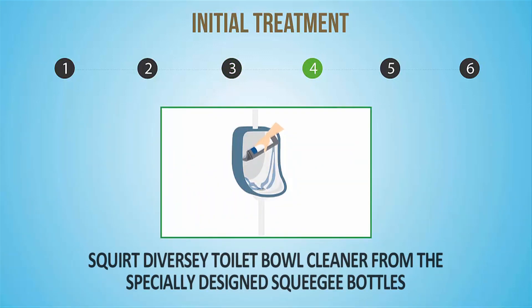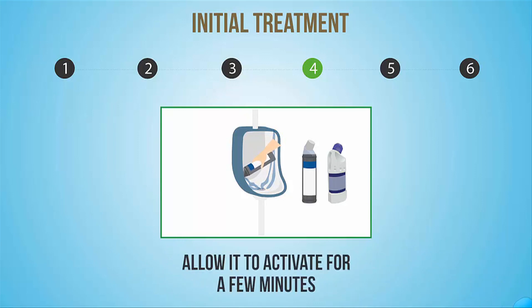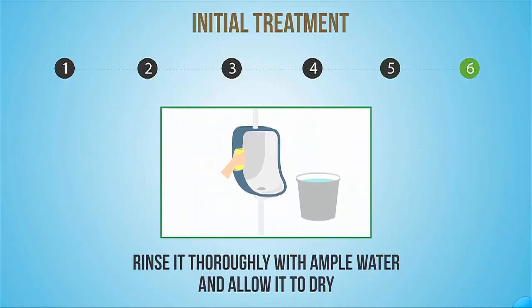Squirt Diversi toilet bowl cleaner from the specially designed squeegee bottles onto the internal surface of the urinal bowl and allow it to activate for a few minutes. Scrub the surface with a toilet brush to cover the entire surface and remove stains. Rinse it thoroughly with ample water and allow it to dry.